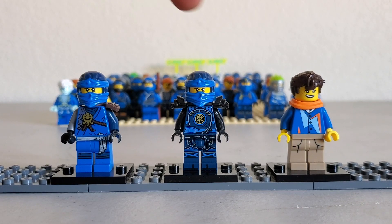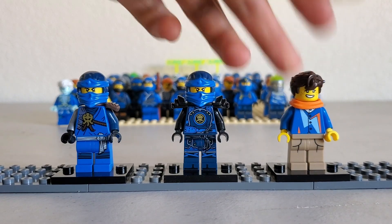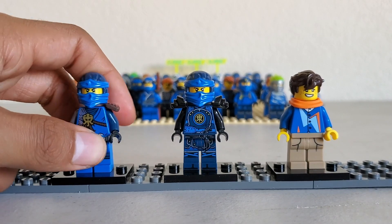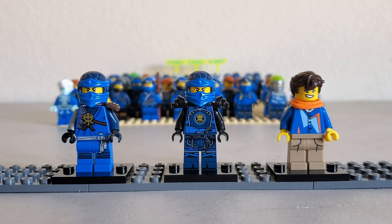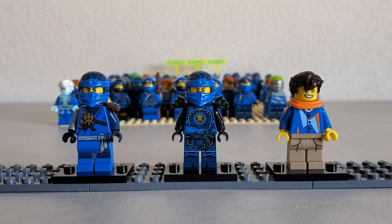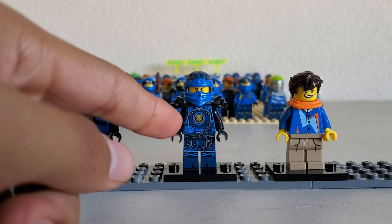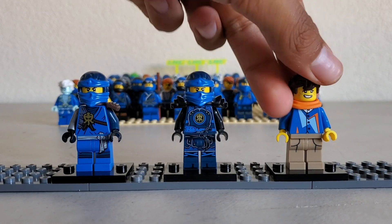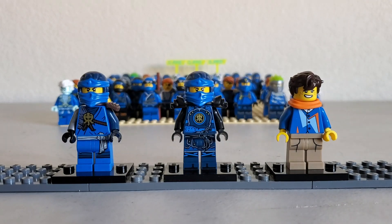Next up, we have the Day of the Departed, Hands of Time, and Casual Movie J. I gotta say, Day of the Departed suits are probably one of my favorite suit lines in general, just because it's a touch of classic with modern Ninjago. I just really like the Day of the Departed suits. Hands of Time is also really nice. I like the black arms. I like the new scarf piece that was introduced with this figure. Really cool. Hair piece is really nice. Nice facial expression. Could have had a second face, but that's alright. I like the printing on these. All of them pretty good. Solid.